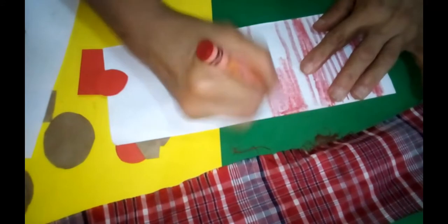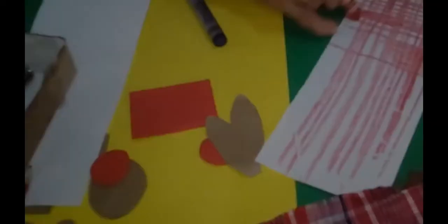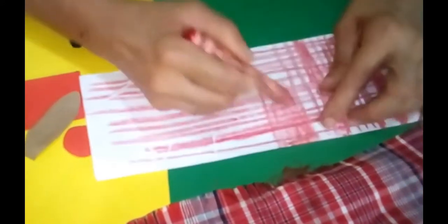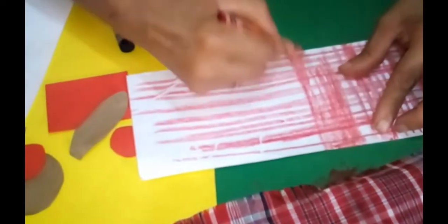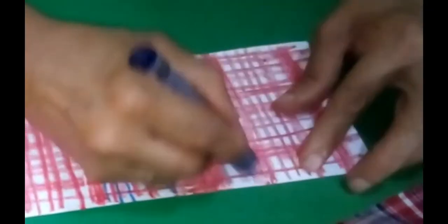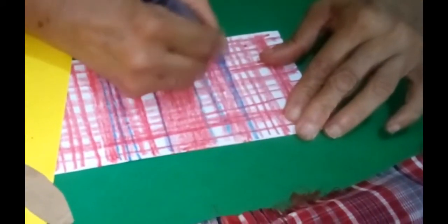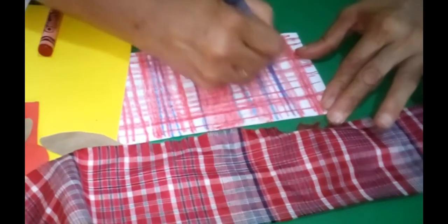Once we have done it all across, we will go in the other direction doing mostly narrow bands. I'm pretty much making the same sort of pattern with my blue, but you will notice from the fabric that there are no really wide bands of blue.